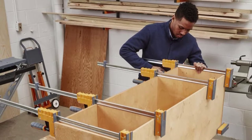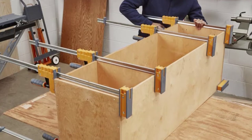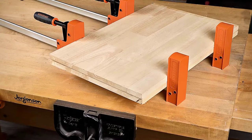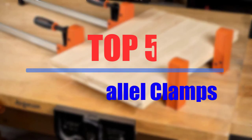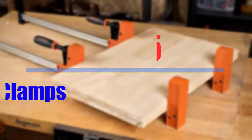In case you find yourself working in the garage quite often, you must know that there are many scenarios where you may have to clamp down something for working on it. There are a few key features that you should be looking out for in the top 5 best parallel clamps that are available on the market.